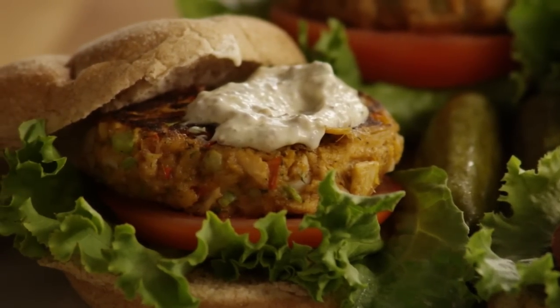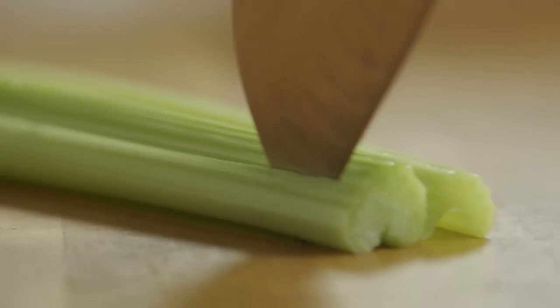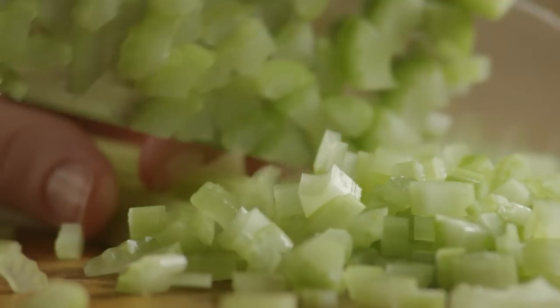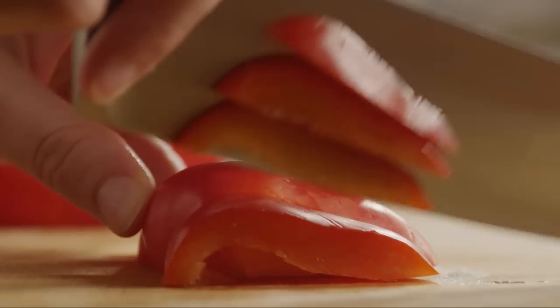Let's begin by getting the minced ingredients prepared. Start by mincing a third of a cup of onion. Next, mince a quarter cup of celery. Then core, seed, and mince enough red bell pepper to make a quarter of a cup.